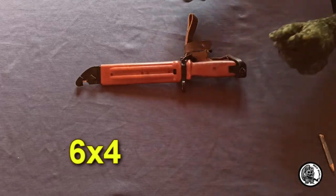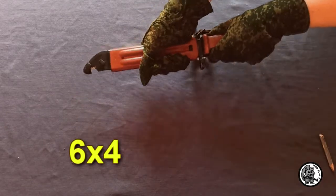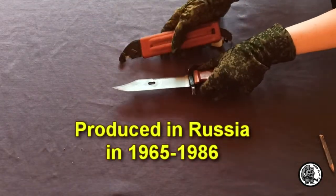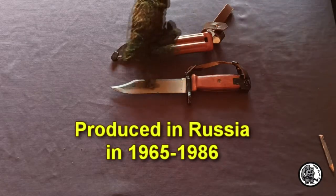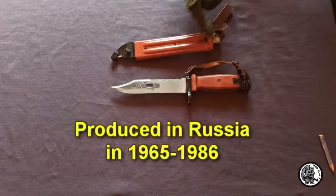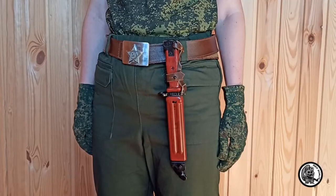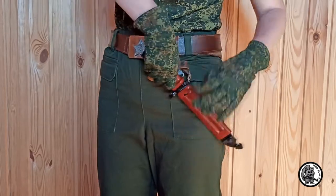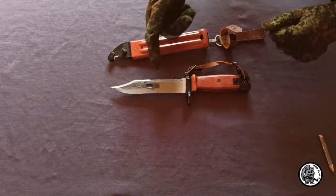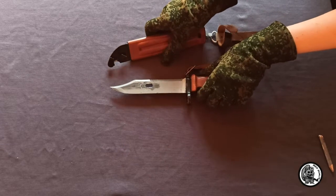The first, the 6-4, was developed and adopted in 1965 and produced until 1986. It is still used today because of the huge number of them in warehouses. It consists of the knife itself and a plastic scabbard. The scabbard was designed for fastening on the belt. The whole set is a universal tool for the soldier.